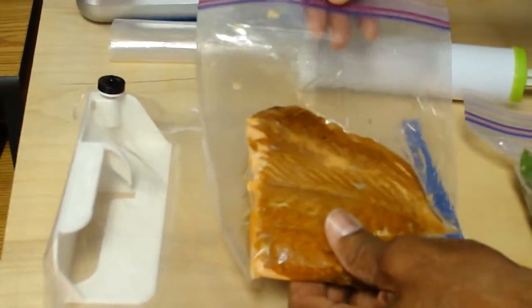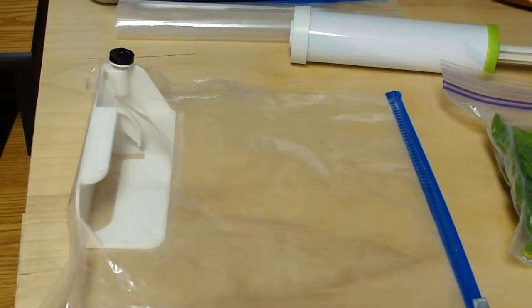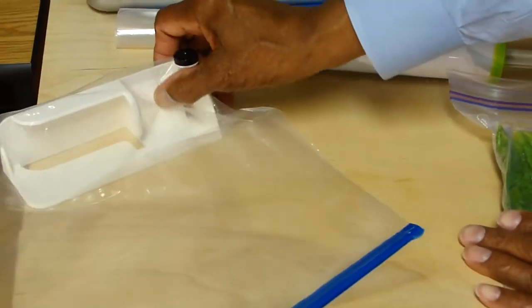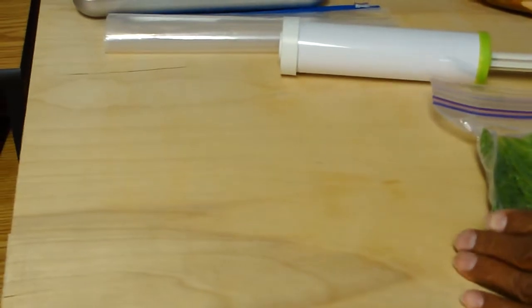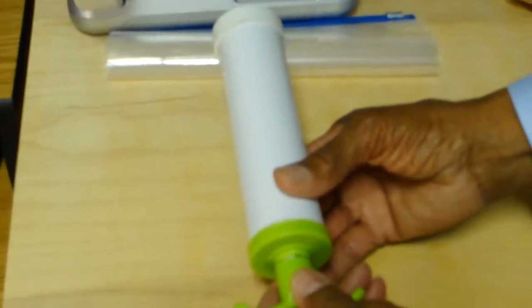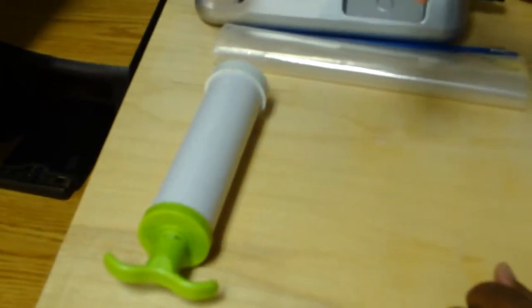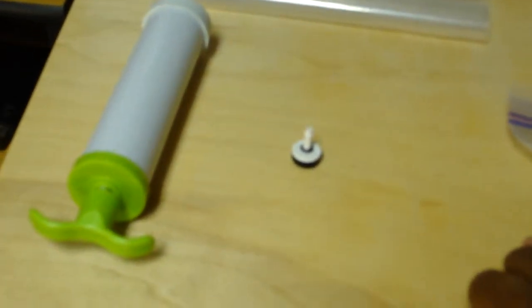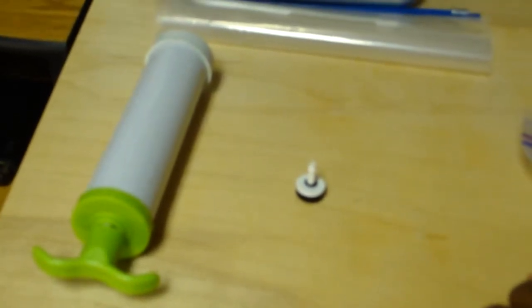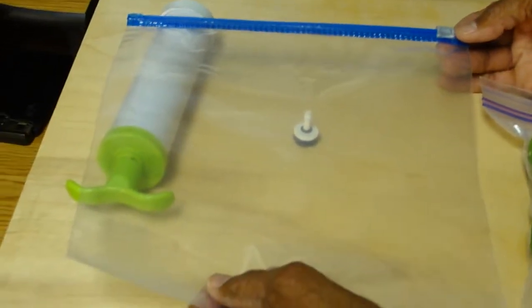We've kept the price of the ThriftyVac unit itself economical by building it out of commercially available parts. The first commercially available part is simply this vacuum pump, which we purchased and which we have modified to work with our system. The second commercially available part is called a check valve. A check valve maintains the vacuum during the vacuum packing process. The third commercially available part is an ordinary gallon-sized zipper bag.